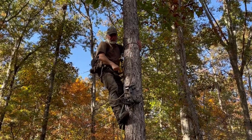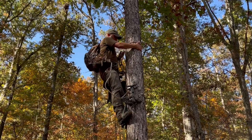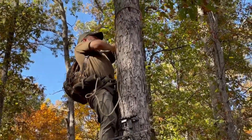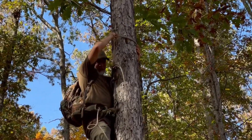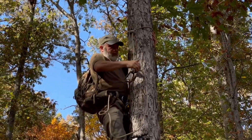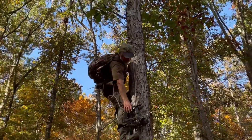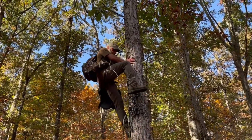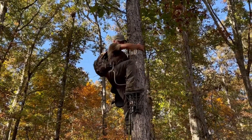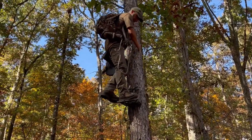Generally, before you transition from your slatter to your platform, you want to make sure that you're tethered in properly. At this point, I'm going to move my tether up to where I want it to be, position it in line with the platform, lock it in, tighten it up. And now I can easily do a toe lock, put the weight on it to lock it in.